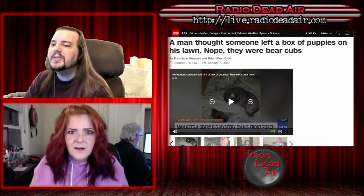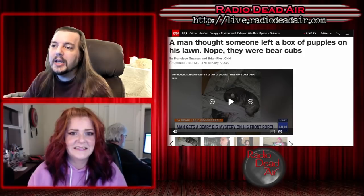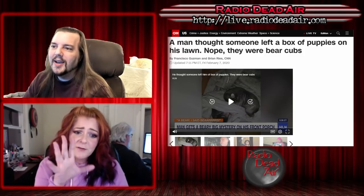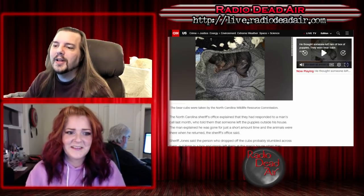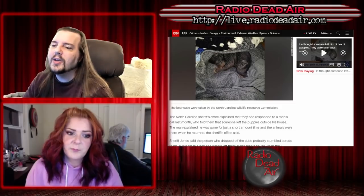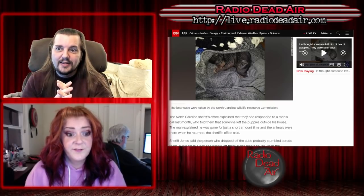The man came home to see a box of puppies someone had left on his lawn. Police took a look and realized the puppies weren't foxes after all — they were bear cubs. Not uncommon to find black bears in the county, but finding bear cubs in a cardboard box wrapped up in sweatshirts to keep them warm is pretty strange. The North Carolina sheriff's office explained the person who dropped off the cubs probably stumbled across them and simply left them. But that means there is a pissed-off mama bear somewhere — someone stole her babies.